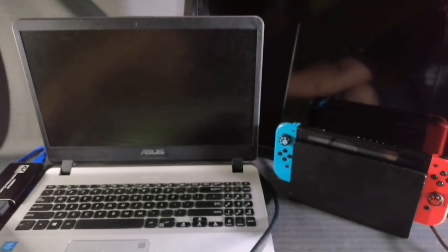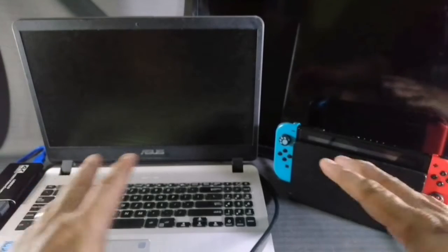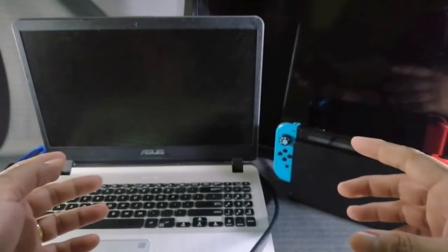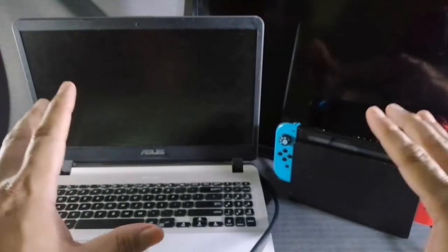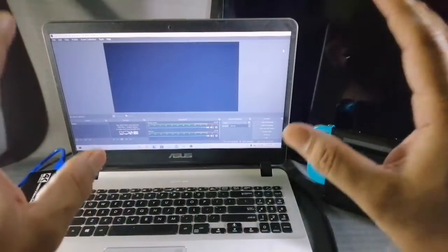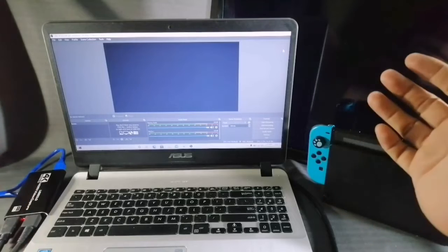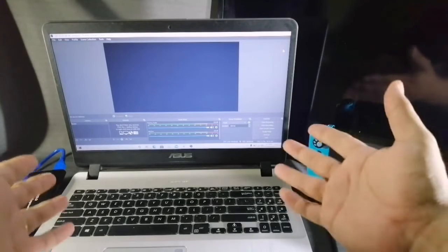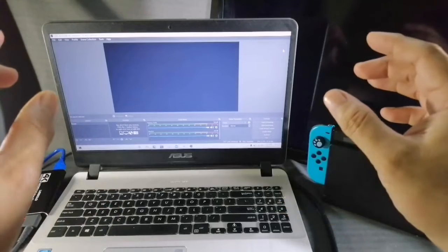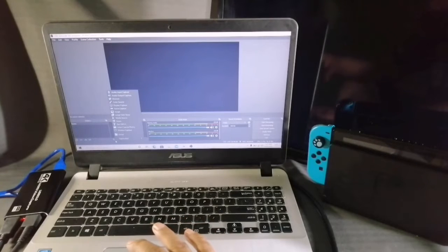Now that we've hooked everything up, let's start opening all the devices and get ready to record. For recording and live streaming, we can use OBS Studio — it's an easy app you can download and use. Let's start setting up the 4K HDMI video capture card in OBS. Go to the plus symbol and look for 'Video Capture Device.'